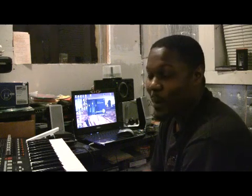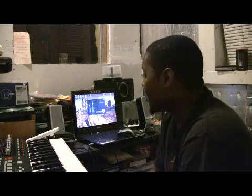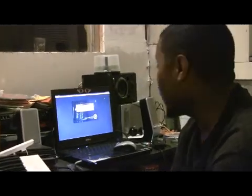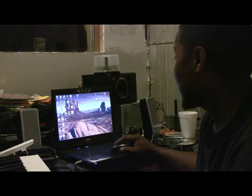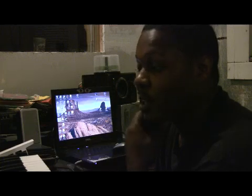What's good people, it's Drink Money Manhattan Entertainment, Drink Money Productions. I'm finna show you how to do a little beat on the MPK 49, so just roll with me. I have my Fruity Loops loading up over here. I'm gonna do it in Fruity Loops and sync it to my MPK 49.